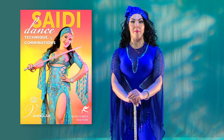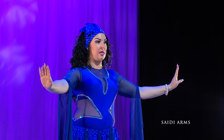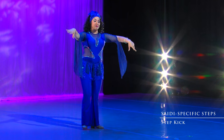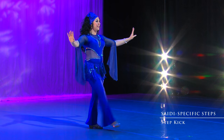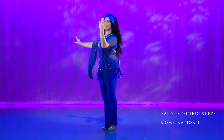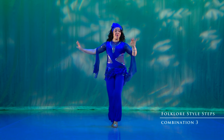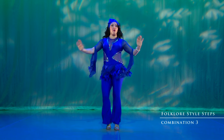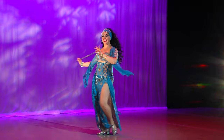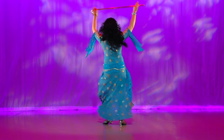The Saidi that we do today is a combination of the male and female traditional vocabulary. In this program, we will be covering arm paths with and without cane, Saidi specific steps and combinations, folklore style steps and combinations, drilling for folklore style steps, and a breakdown of combinations incorporating the Saidi specific steps with the folklore style steps. After this, we will work on cane technique and positioning, as well as vocabulary that is specific just for cane.